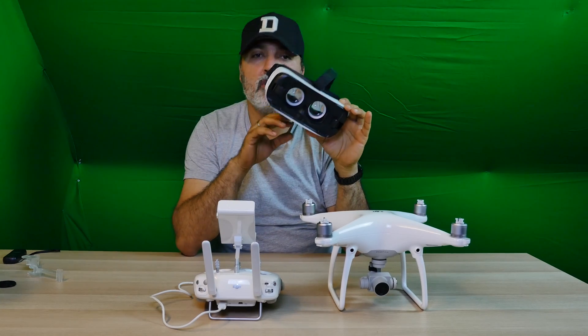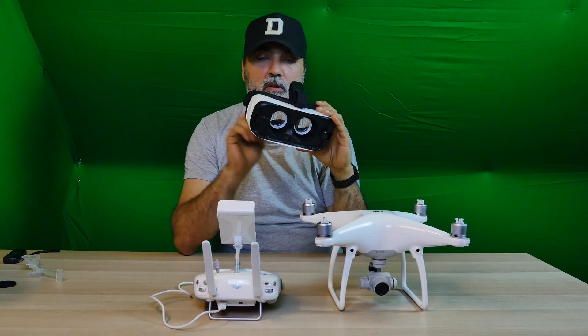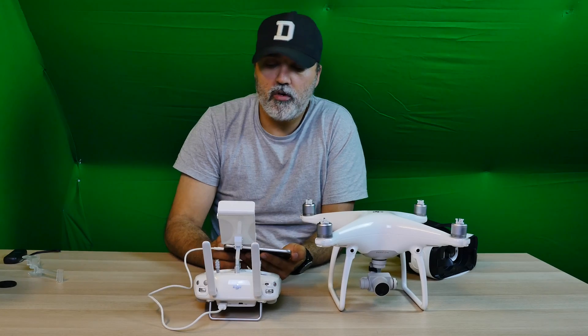I am not going to put it on inside the Gear VR because it is useless — you will not be able to see. But I am going to show you with a camera from the top, and show you how it looks once you put it on your head.